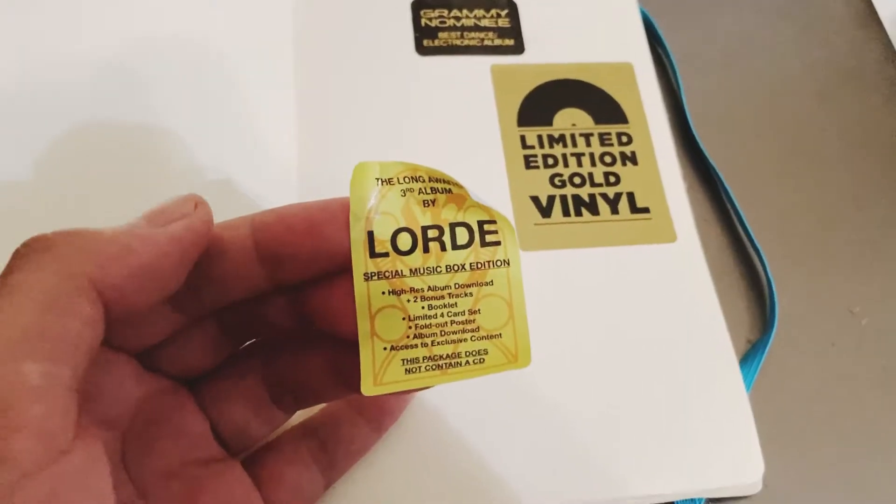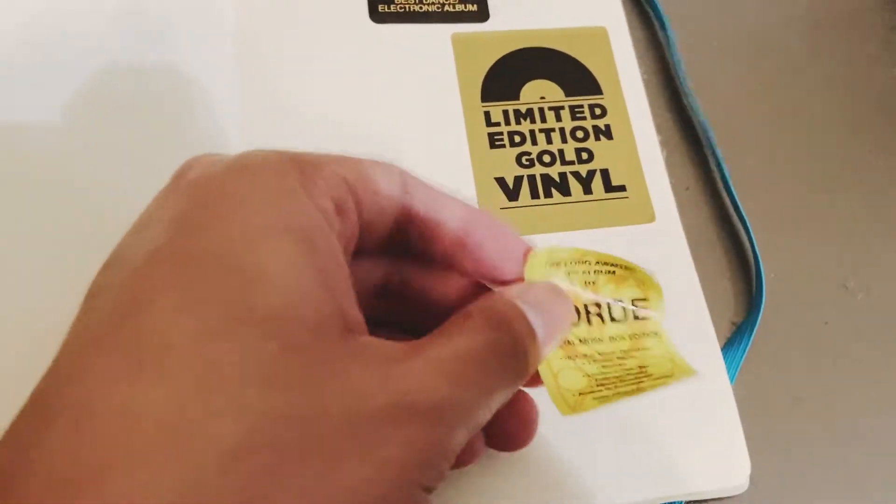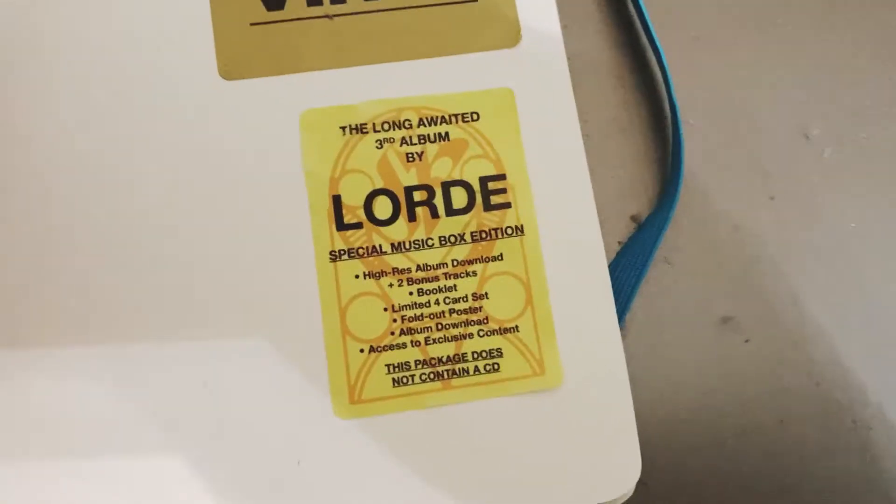I'm going to download the music right now - well, after this video. Time to stick this sticker on my little journal thing. There we go.